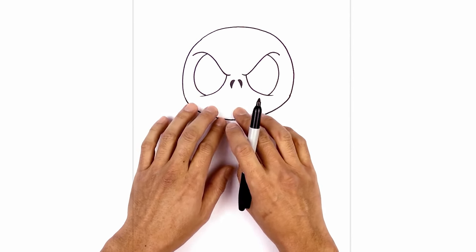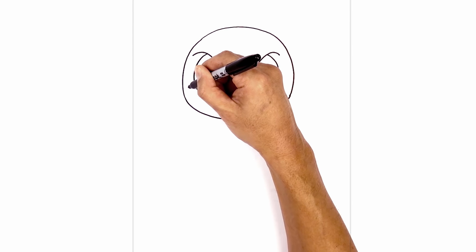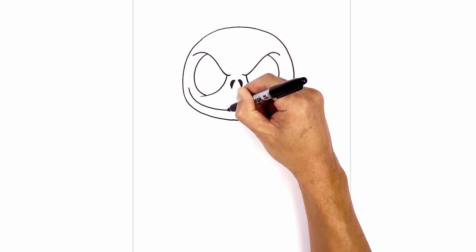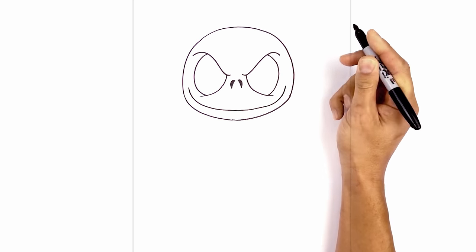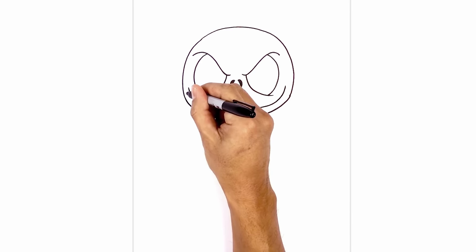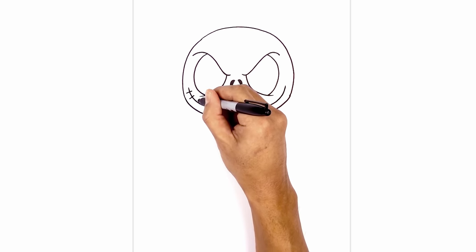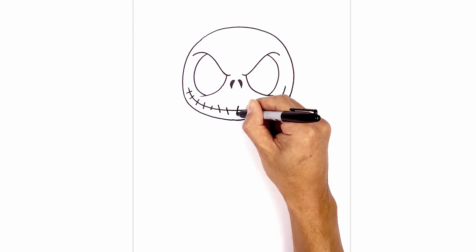Now I can go in and just layer the mouth in between the eyes and the lower part of the jaw. I'm gonna start on the left side of the eye, curve down and then pull it up on the right side. Now in between here it's gonna add some stitch lines. Start on the left — I'm just gonna draw these little lines all the way across. Make some shorter ones and you can sort of change the angle of them as you go across.